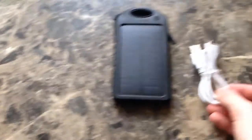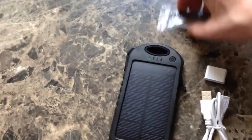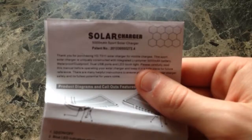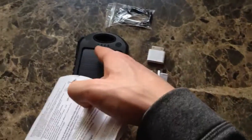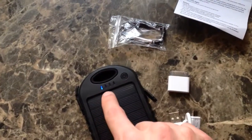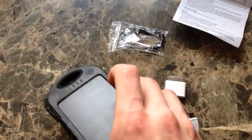These are all the things it comes with — I'll lay them out here for you. A carabiner, that's all it comes with, plus this little pamphlet if you want to read it. It shows you diagrams on how to use it and the little power indicator lights. If I were to turn it on, one blue light means 25% battery.